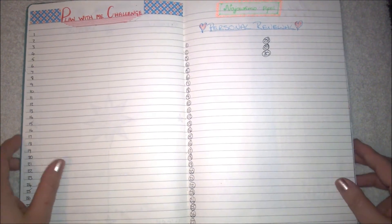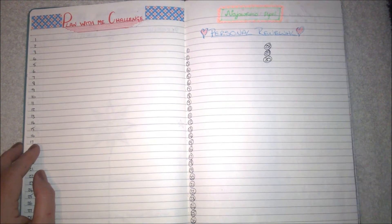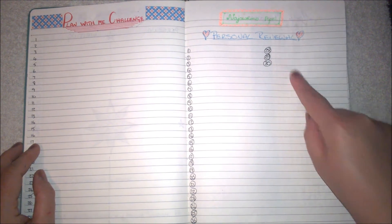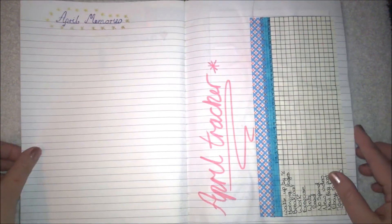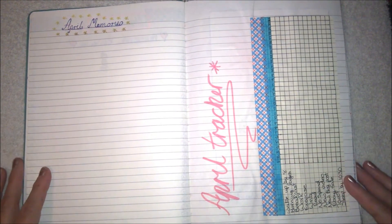Then we have the Plan with Me challenge — this is NaJoWriMo, which is National Journal Writing Month, which is in April. The theme for it is personal renewal, so I'm wanting to do that. That's just got the 30 days, April memories, and my April tracker.